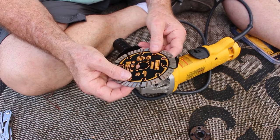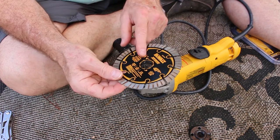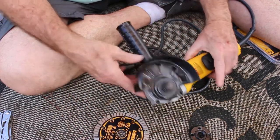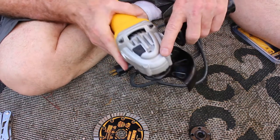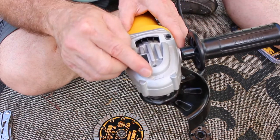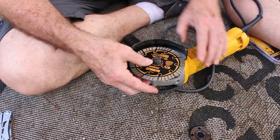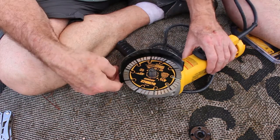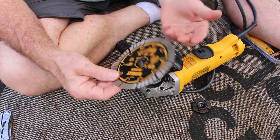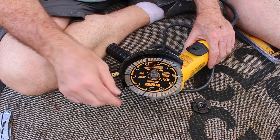I've got a wheel that's specific for masonry work — it's a diamond wheel. You want to make sure the rotation is correct. This one is counter-clockwise, and on your grinder it'll usually have the direction indicated. There are some really great safety videos on angle grinders and proper use of them, with a lot of information on the wheels themselves. I recommend reviewing those because taking a safety course on this can prevent injury or death.